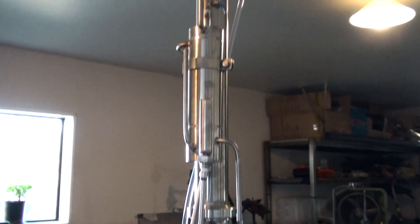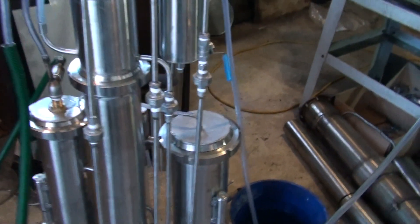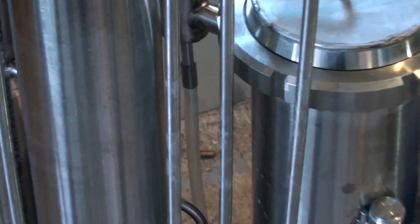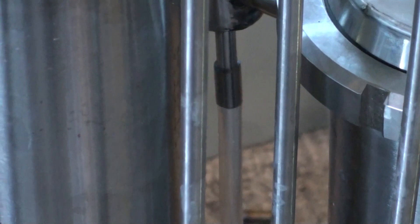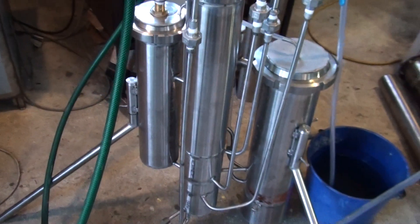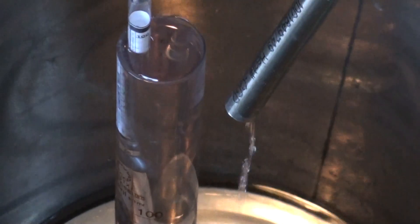This is the still — it's all running, all working. Going well, no problems. Here's the steam generator and control tube — you can see there's water inside. Production again. And this is it. Thank you!